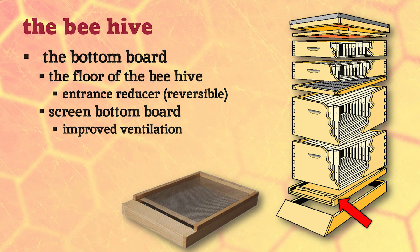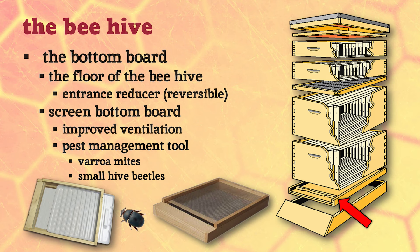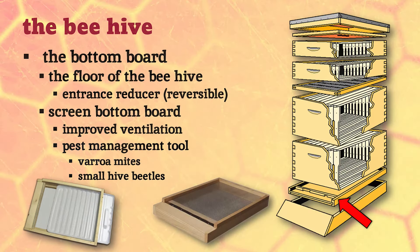Traditionally we use a solid bottom, but now a lot of people use screen bottom boards. This improves ventilation, but it's also used as a pest management tool. One of the worst enemies honeybees have is a tiny parasite called a varroa mite - tiny to us, but to honeybees they're huge. It's like going for a hike and coming back with ticks the size of cheeseburgers. With screen bottoms, when mites fall off they fall through into the ground below and can't get back up easily. We can also put a tray underneath with oil or soapy water to catch small hive beetles, which hide by dropping through the screen and drown in the tray.